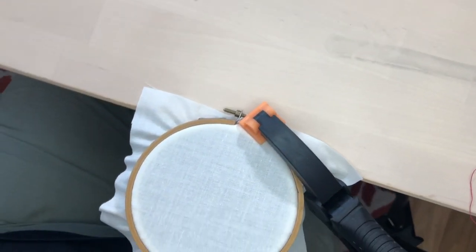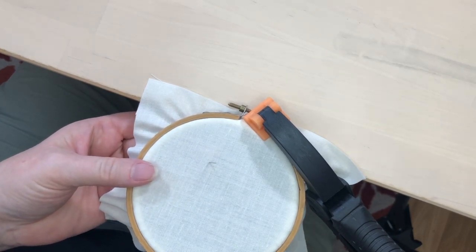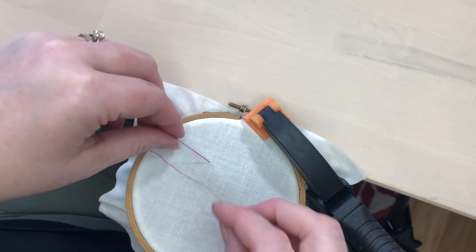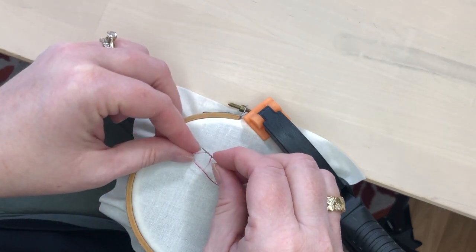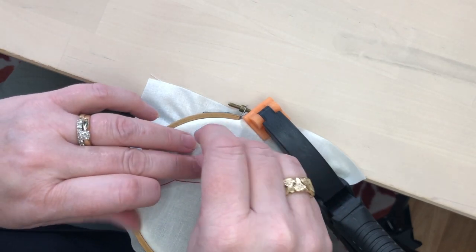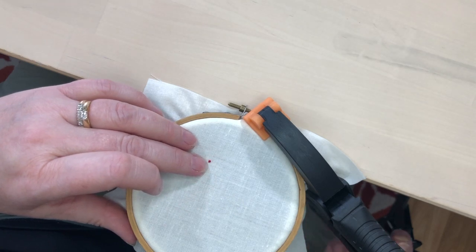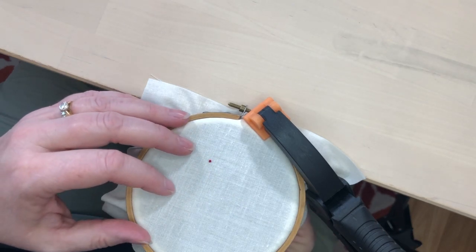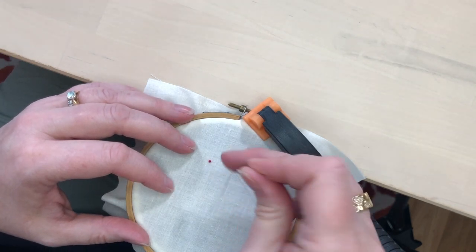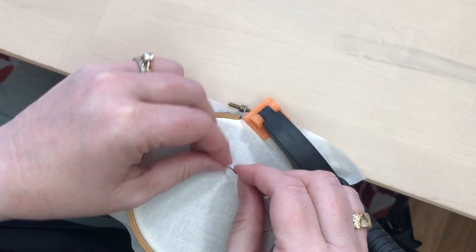Once your hoop is set up, bring the thread to the front of the fabric, wrap the thread around the needle, and then bring the needle back into the fabric close to where you brought it up. As you're pulling the needle through, hold the thread with your non-dominant hand. One trick people sometimes miss: wrap the thread around the needle — don't try to wrap the needle around the thread.